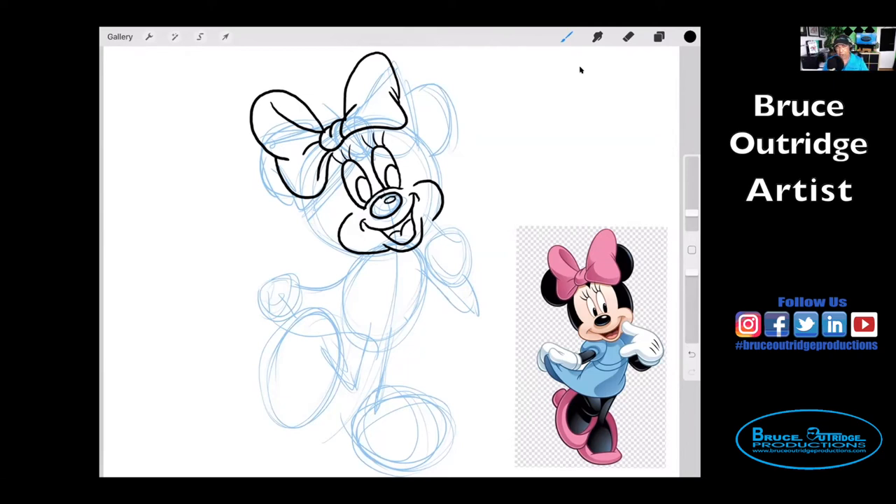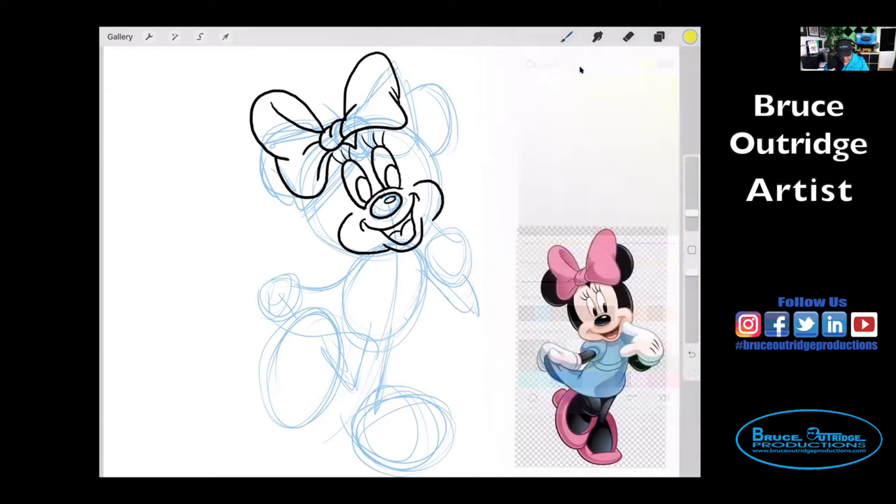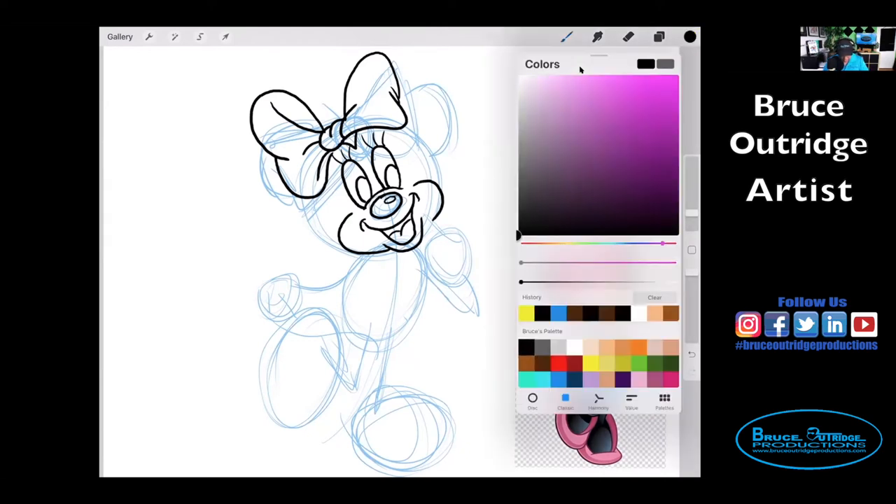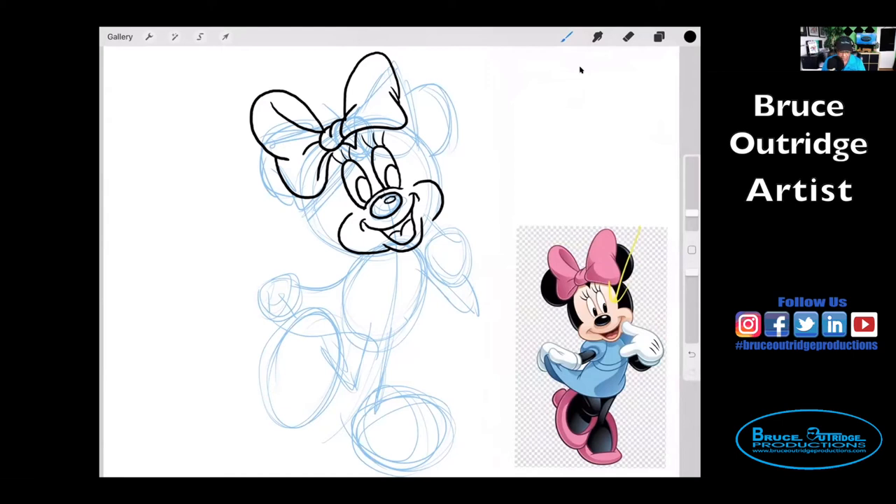So now that we have that, we can start drawing the rest of her head. Let's start with the inside — just above her eyes, I'm going to draw that little black piece that's just below the bow. And then I'm going to take the sides of her face. So this part here — I'm going to draw it from around the middle of the bow where you see it meet the bow. I'm going to draw it here, and then I'm going to do the same thing on this side and finish it.